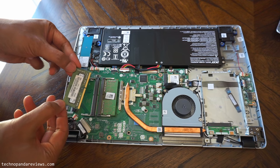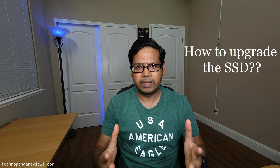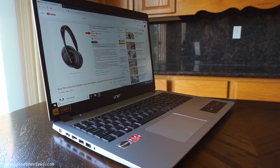Upgrading the RAM is pretty straightforward and I do cover that in the detailed review videos. But a lot of you were asking questions about how to upgrade the SSD. The SSD storage upgrade is a little more tricky, so I think it deserves a dedicated video.